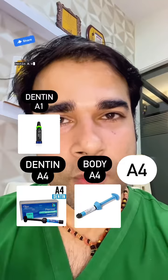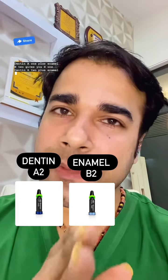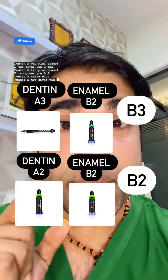Dentin A1 plus enamel B2 gives you B1. Dentin A2 plus enamel B2 gives you B2. Dentin A3 plus enamel B2 gives you B3.